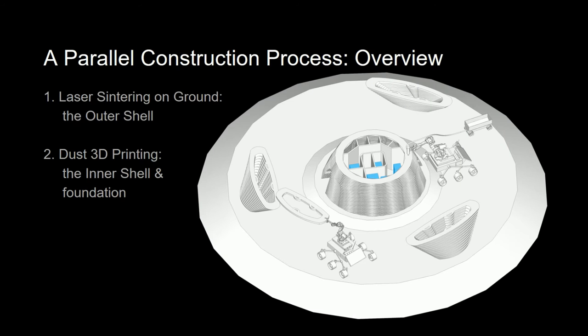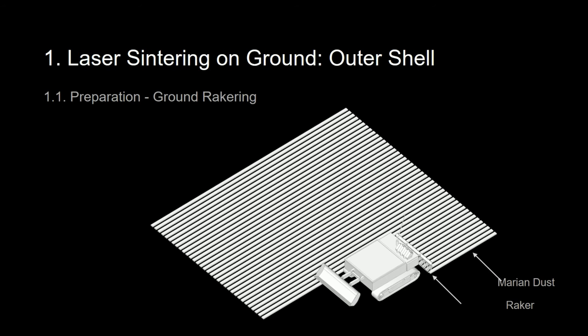This is an overview of the whole construction process. Firstly, laser sintering will be constructed in areas near the inner shell, while sulfur mixed dust 3D printing will also be ongoing at the same time. To map each step of construction, ground raking would first take place by a rover to collect the Martian dust.